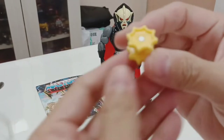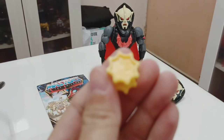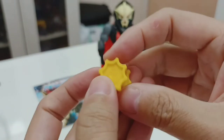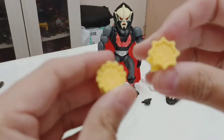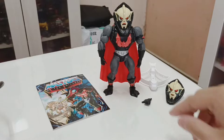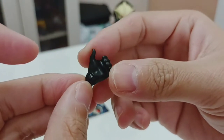Moving on to the second buzzsaw — this one also comes with the Horde logo on it. This buzzsaw has fewer spikes compared to the first one. They're just plainly colored. He also comes with an open fist hand, which when attached allows him to hold two weapons.